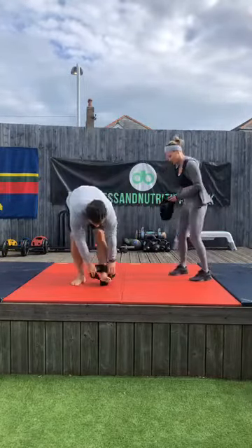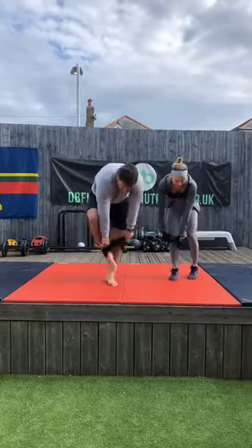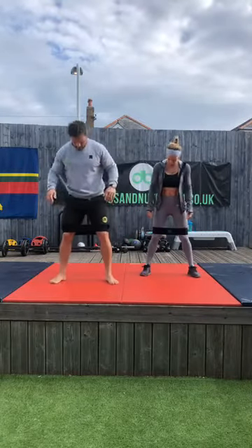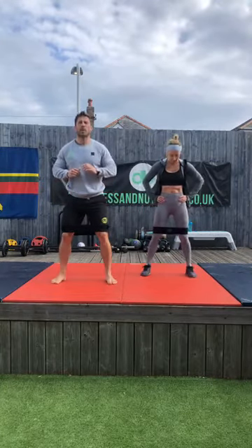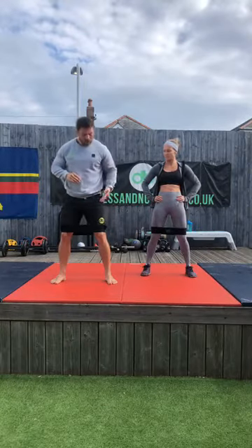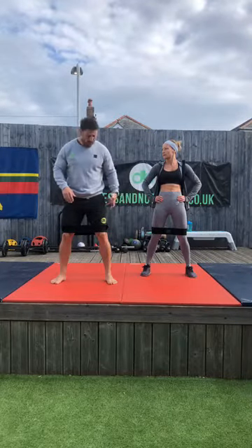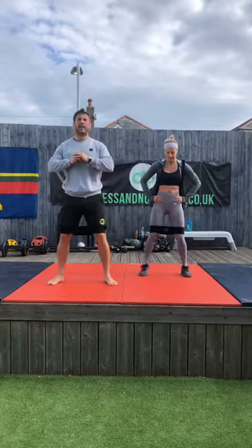Grab the band if you have one — if you don't, don't worry, improvise. Send me a picture of your improvisation! So take your feet about shoulder-width apart, or a little bit wider if you can. Drop into a squat, and we're going to do a lateral raise with the leg — an abductor movement out to the left and right. We're going to go for 15, counting the left leg. Ready? Let's squat.